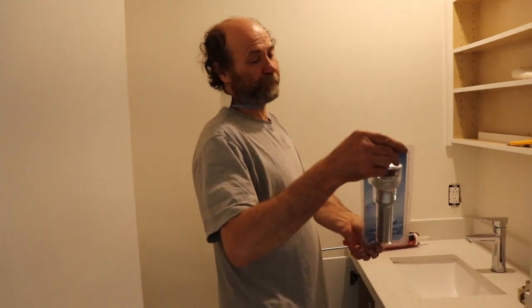Hello my friends, Bayani here. In this video I'm just gonna show you again how to install a pop-up dryer.